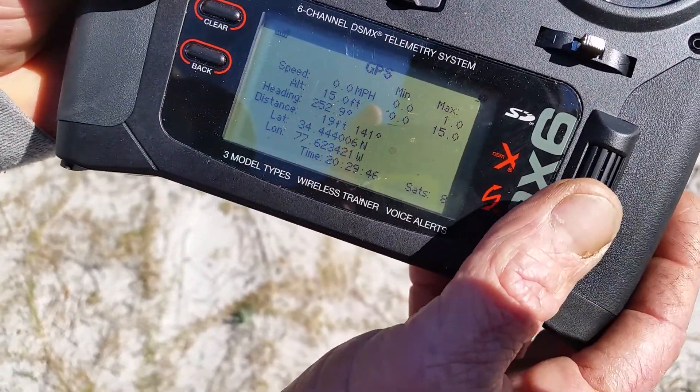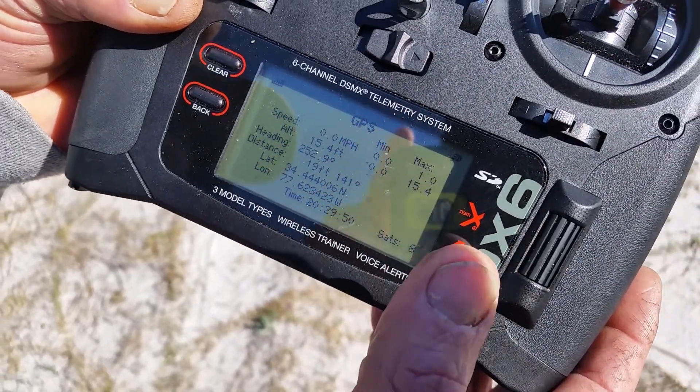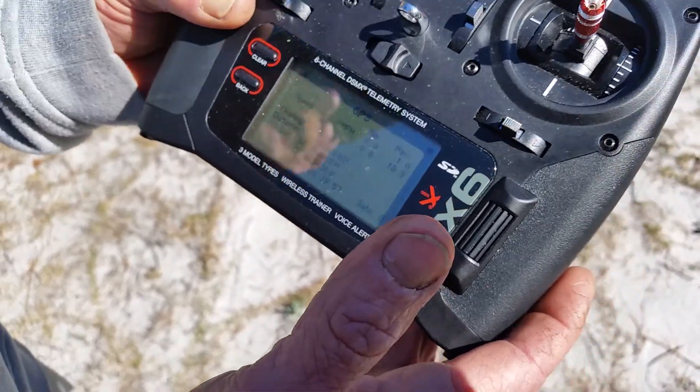This is the one I have on when I'm flying, and it's giving me voice information of feet, altitude, speed, battery, etc.